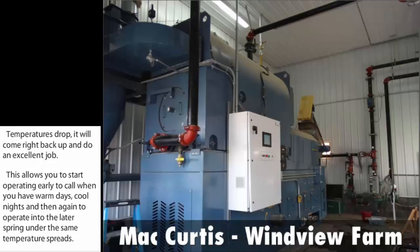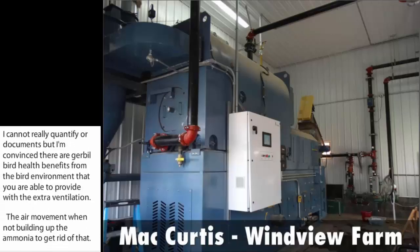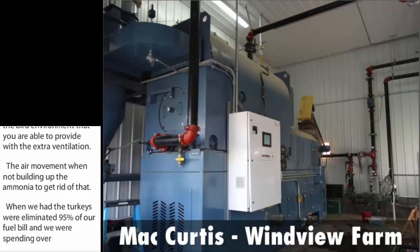There are measurable bird health benefits — I can't fully quantify them, but I'm convinced they come from the bird environment you're able to provide with the extra ventilation. Air movement helps prevent ammonia buildup. When we had the turkeys, we eliminated 95% of our fuel bill, and we were spending over $30,000 a year for propane. With the combustion unit, we're able to move the pollutants out of the barn in an ash-concentrated form, hopefully for a profit at some point.